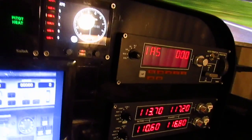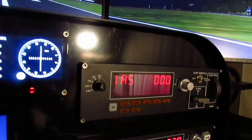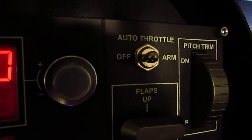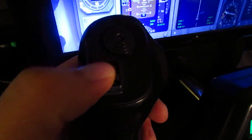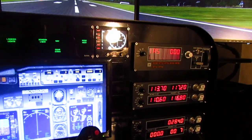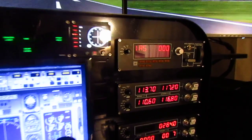Next is the Saitek Proflight Multi-Panel — that's your autopilot. It also has auto-throttle options, flaps, and pitch trim. You can also have pitch trim on the yoke, which I use because it's more handy. The Saitek Proflight Multi-Panel is $132.